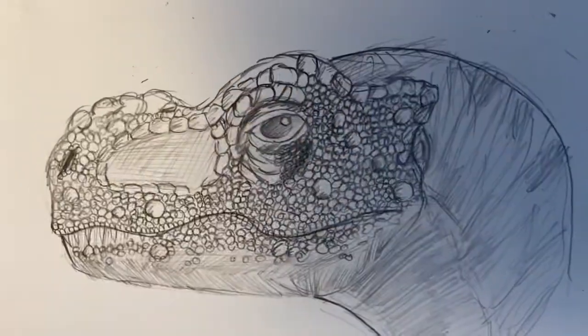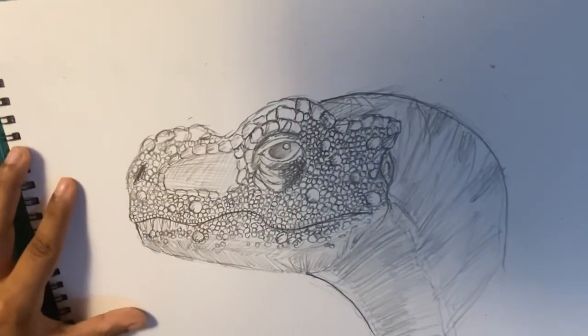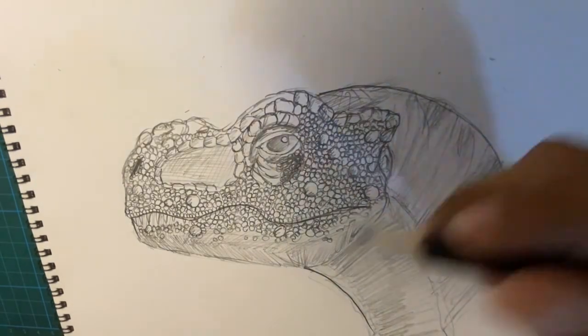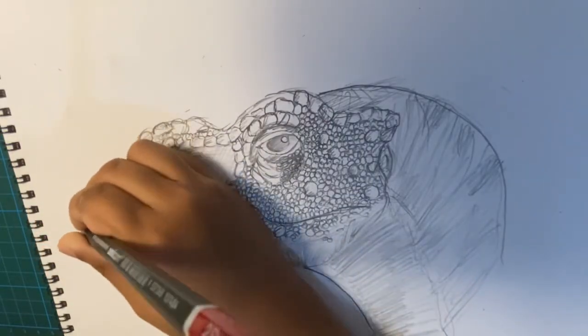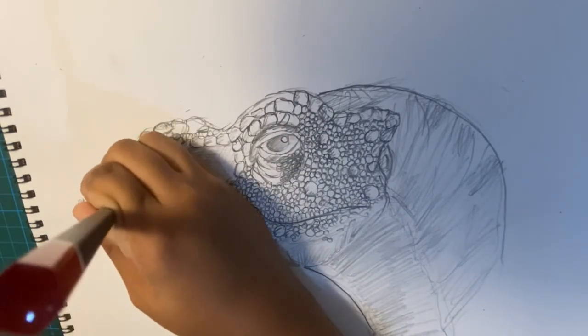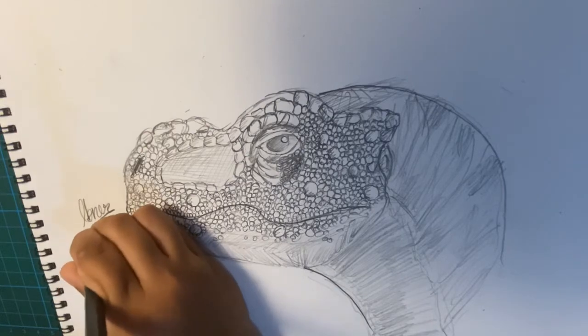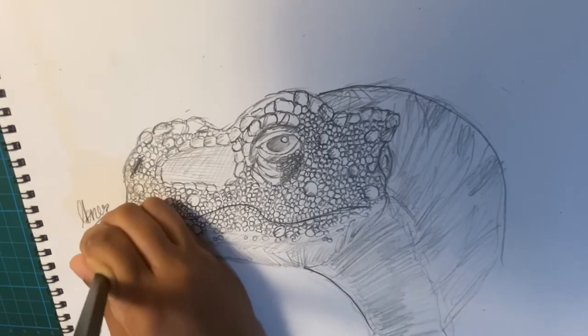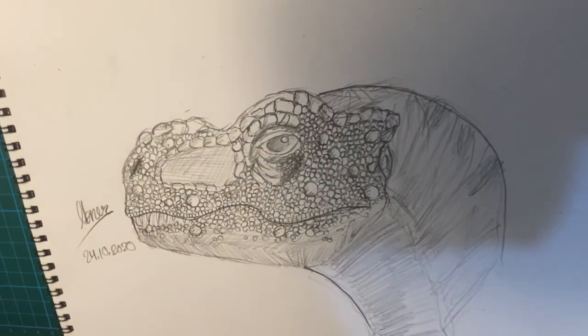Like that — oh my god, this is actually brilliant. It's really detailed! Now it's time to sign your drawing. I'm signing here. And the date today is the 24th of October, 2020. Hope you guys liked this video. Subscribe and I'll see you in the next video. Bye!